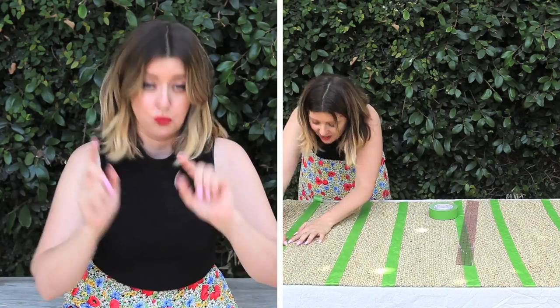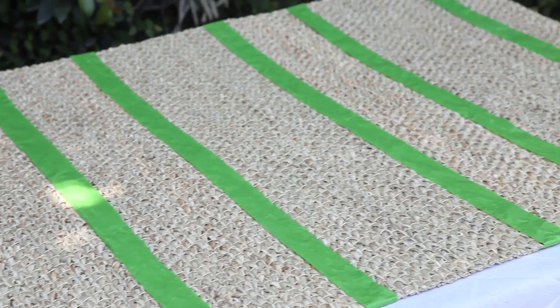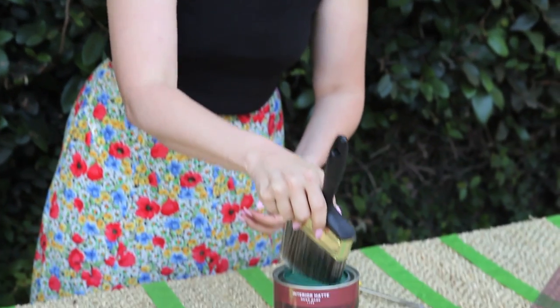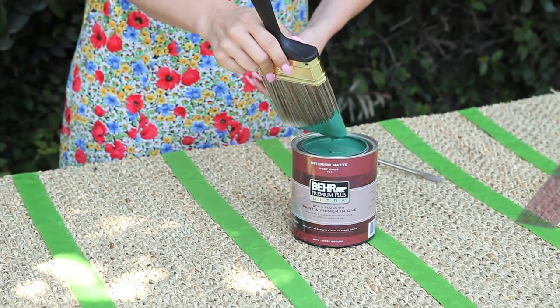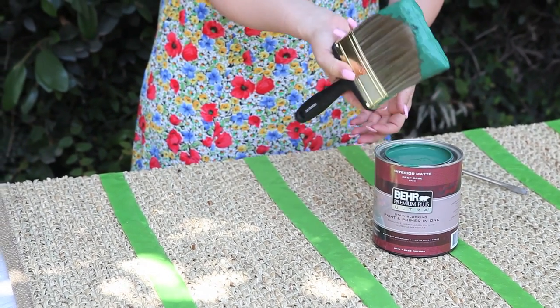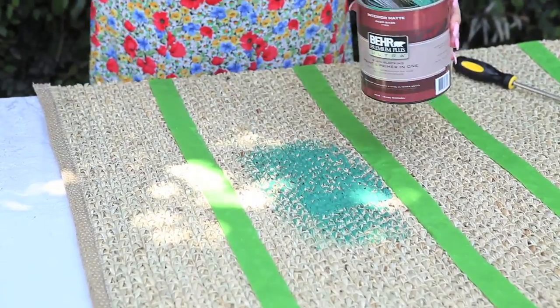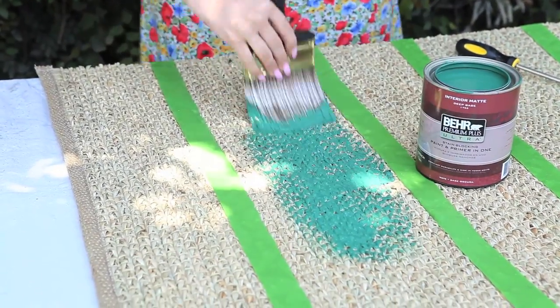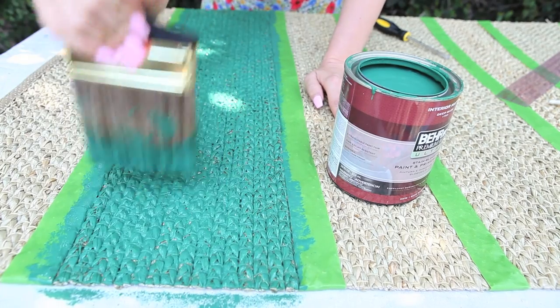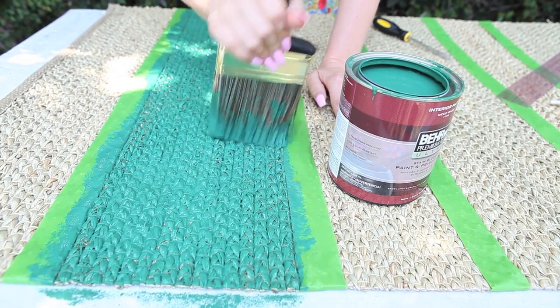My paint technique was to buy the cheapest paintbrush possible — mine was like three dollars at Home Depot. I didn't want to use a ton of paint because it will seep through the tape; you can't get the tape super tight, and from painting stripes on walls I know it bleeds a little. To avoid bleeding, I take not too much paint, put it across really well, and use a dab-dab-dab technique. The rug just really absorbs the paint and it's really easy.